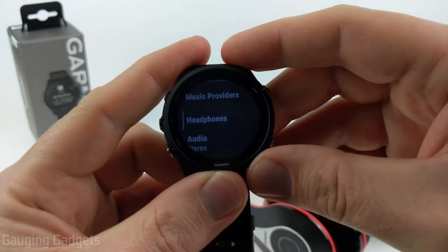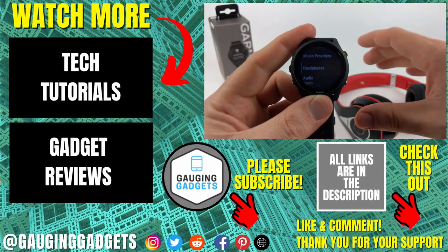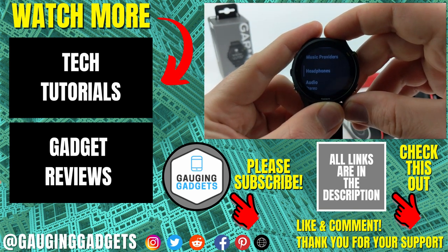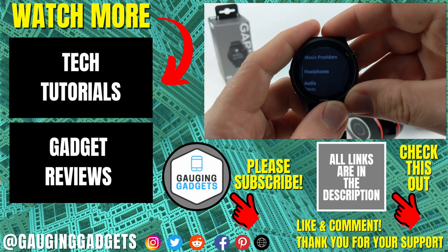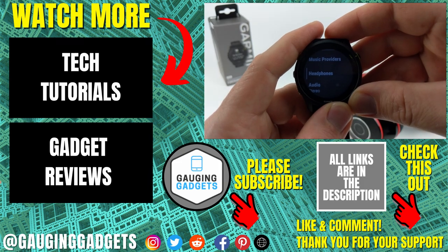That's how you connect your Garmin Forerunner 255 to a pair of Bluetooth headphones or earbuds. If you have any questions about this, leave a comment below and I'll get back to you as soon as I can. If you'd like to see more Garmin Forerunner 255 tutorial videos, check the links in the description. If this video helped you, give it a thumbs up and please consider subscribing to my channel Engaging Gadgets for more gadget reviews and tech tutorials. Thank you so much for watching.